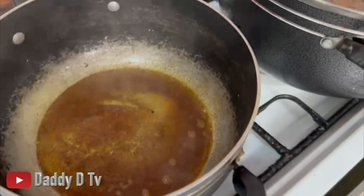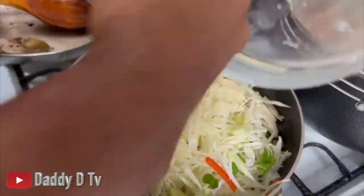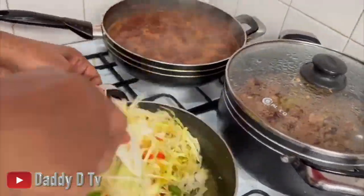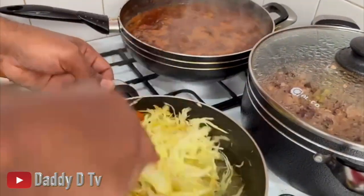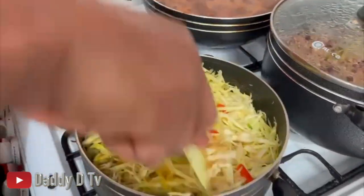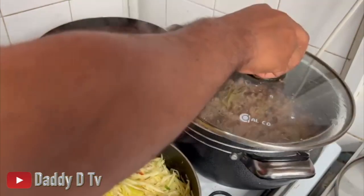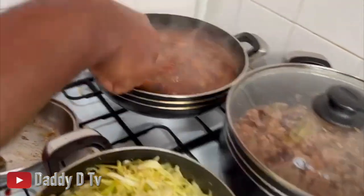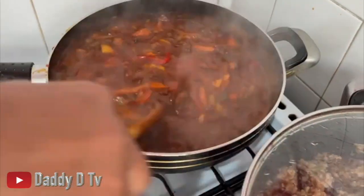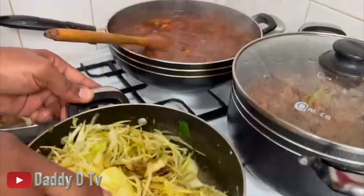I'm just gonna add my cabbage to this. So yeah guys, there's a lot of things going on - I'm steaming some cabbage to put on the side. As you can see, the bulgur rice and peas are finished - bulgur and kidney beans cooked in coconut milk. I've got my tofu stew cooking, and this is my cabbage. When I finish I'll show you the finished product - stay tuned.